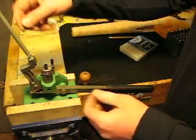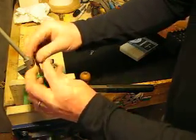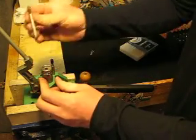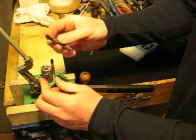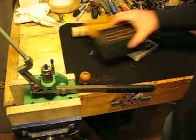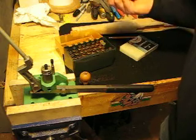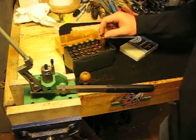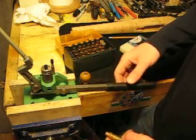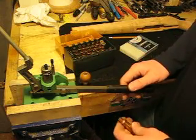You set it in there, pull the pin out. What I did here was I got my shell holder for my specific cases — pop that in there — and I got my right size primer pusher. I forget the exact name of it right off hand, but once you get it set up it's just super quick.